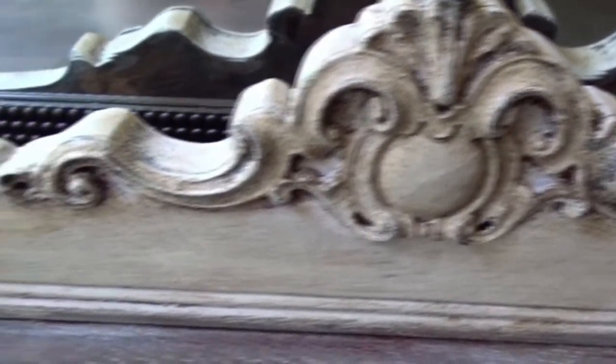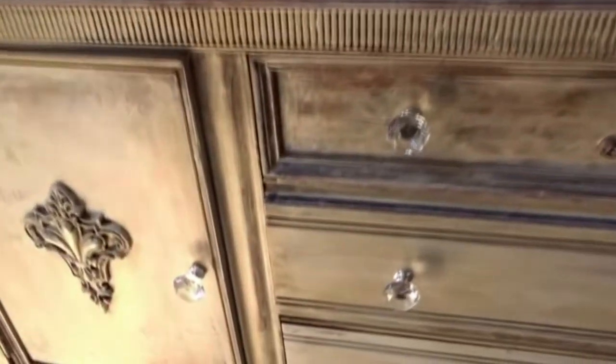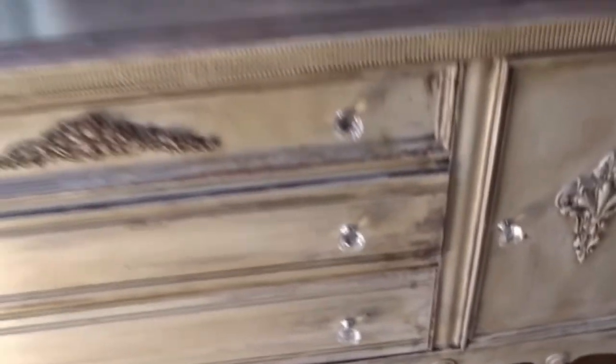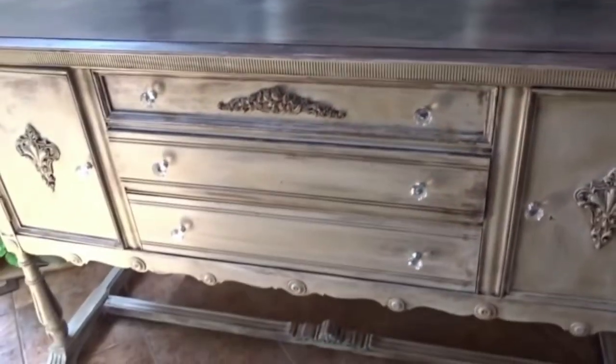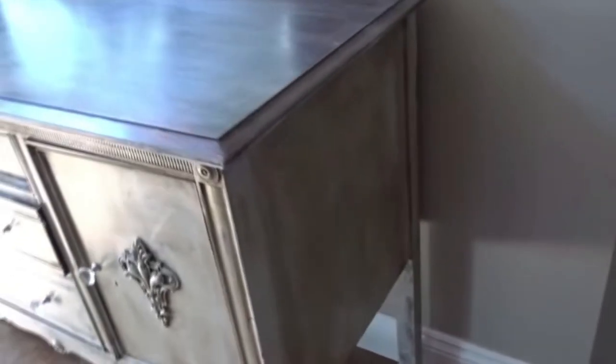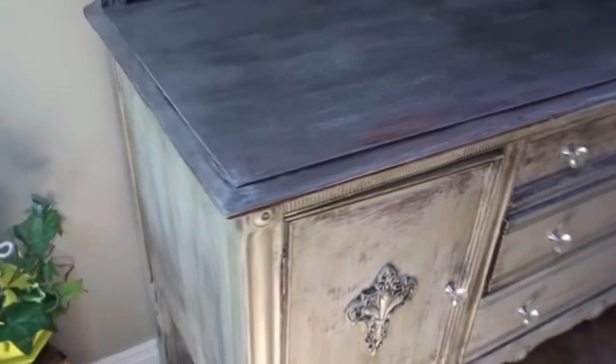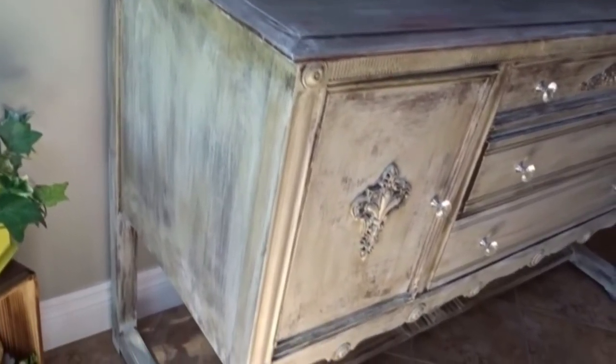Here it is — you can see the little accenting done by the dark wax on the accent pieces. I also replaced the knobs, ordering them on Amazon, and I think that gave the piece a little bit of glam. I love the way this piece turned out, though I did not keep it — I ended up selling it because it was too big for the area I was planning to use it in.